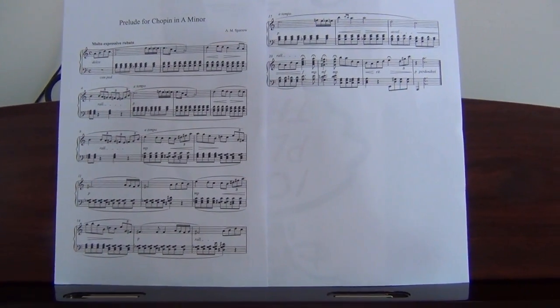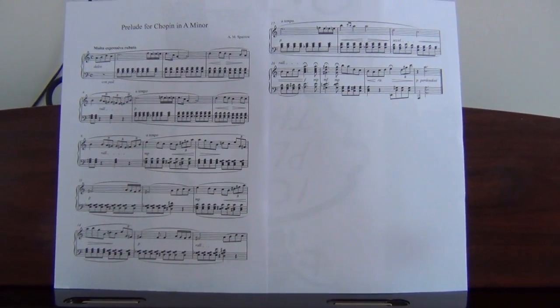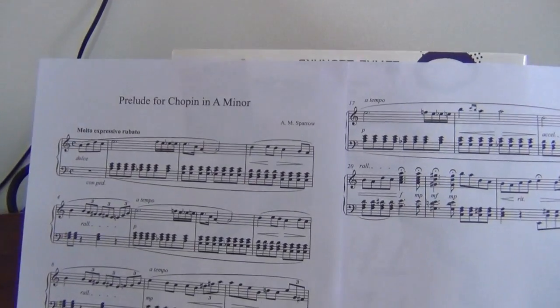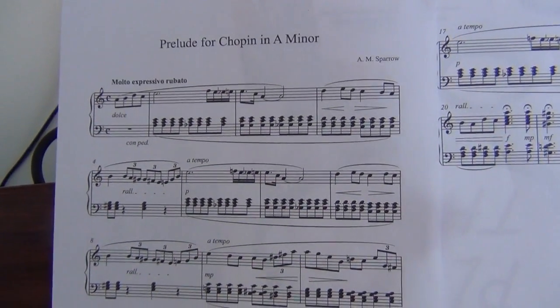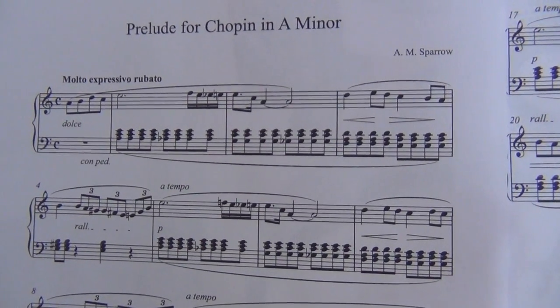I hope you can all bear with me. I decided to angle the camera so that you could see the music and my hands at the same time. This is a composition that's actually been written by me, and you can see how it starts.